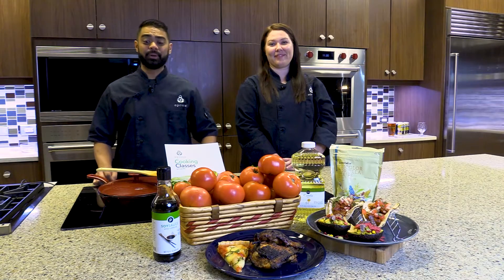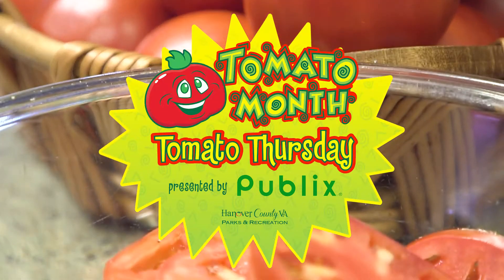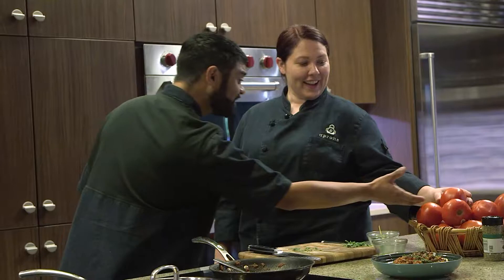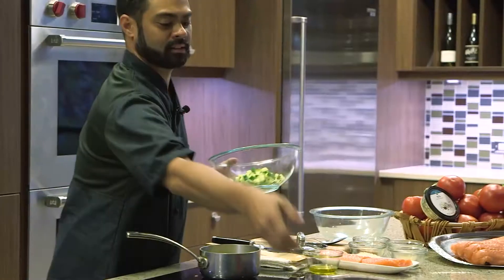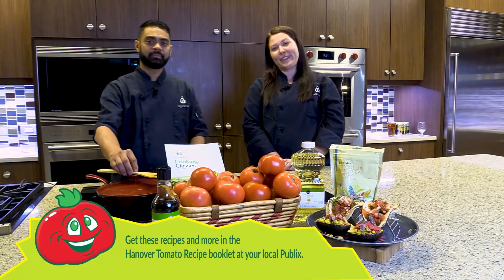Welcome to Publix Apron's Cooking School. I'm Chef Willie and I'm Chef Garrett, and we're here celebrating Hanover Tomato Month. Join us here every Thursday in July as we prepare recipes featuring Hanover tomatoes. You can find these recipes and more in the Hanover Tomato Recipe Booklet at your local Publix.